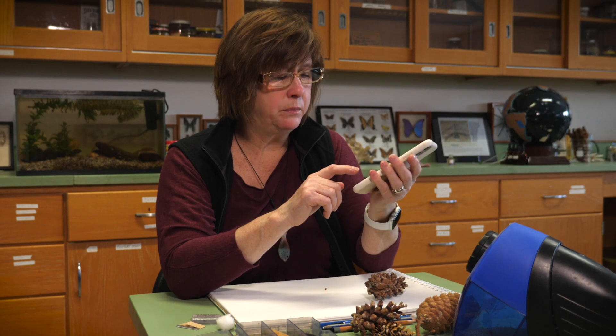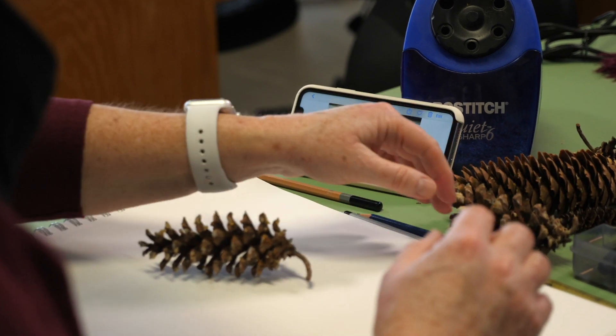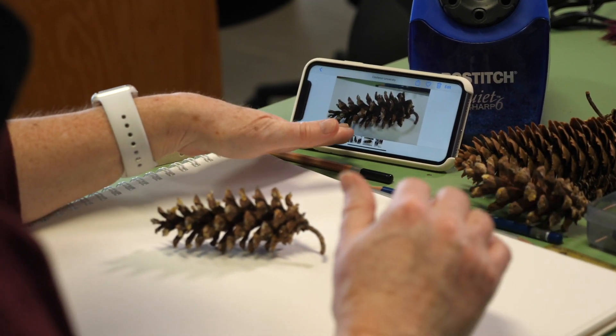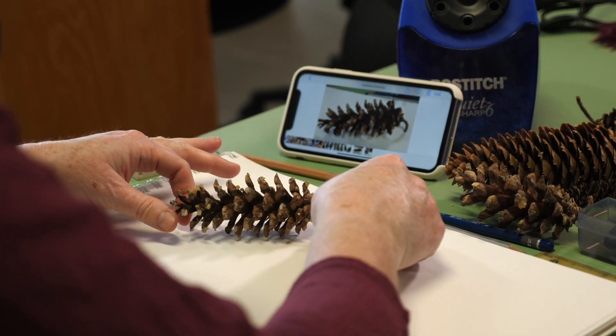That's really the point of biological illustration. We're not artists creating a vision — what we're doing is trying to translate an actual specimen into a two-dimensional drawing so that we can highlight specific aspects of that specimen.